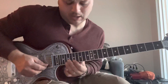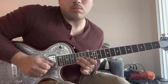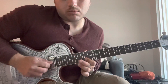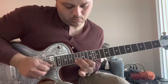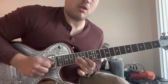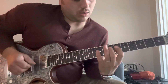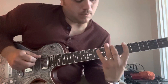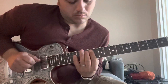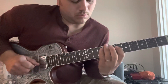This next part slows down a lot. And then the fast run is just a major scale.